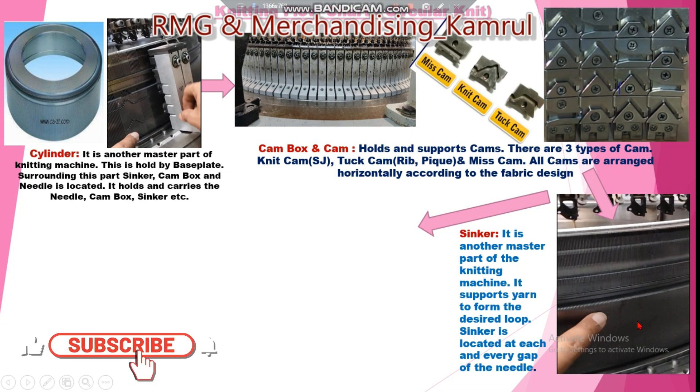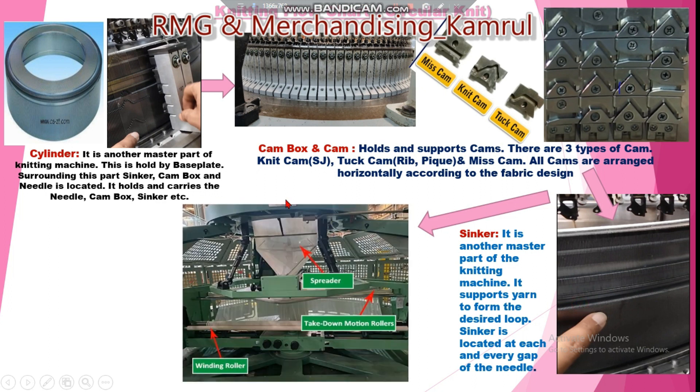The sinker is another master part of the knitting machine. It supports the yarn to form the desired loop. The sinker is located in every gap between the needles. The cam box is set up on the sinker. A video in the next session will provide a complete understanding of how the sinker and needle interact.